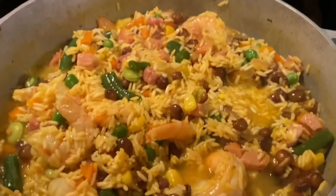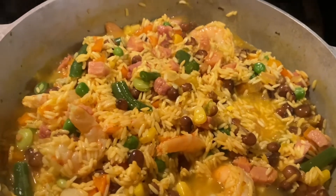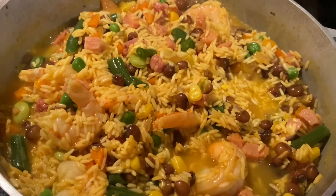Now we're going to let the water boil off. As soon as the water boils away, I'm going to cover it with aluminum foil, put the lid on, and in about 20 minutes it'll be ready to go. Fluff it with a fork and it's ready to eat.